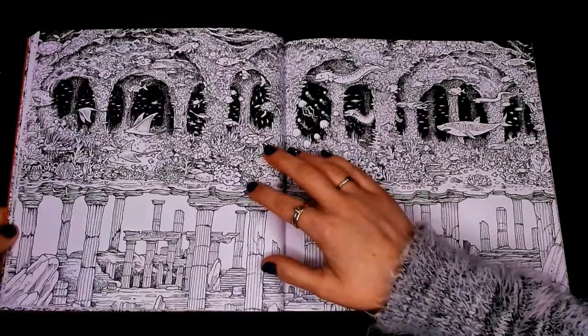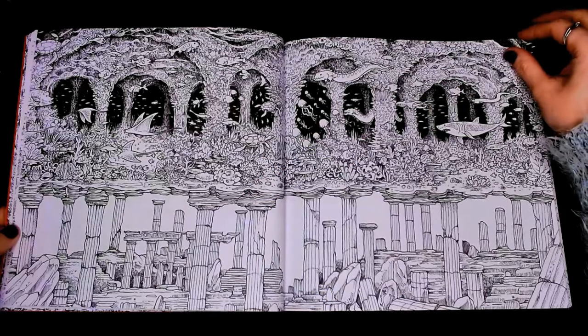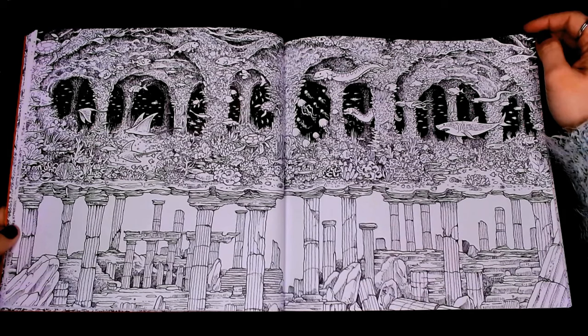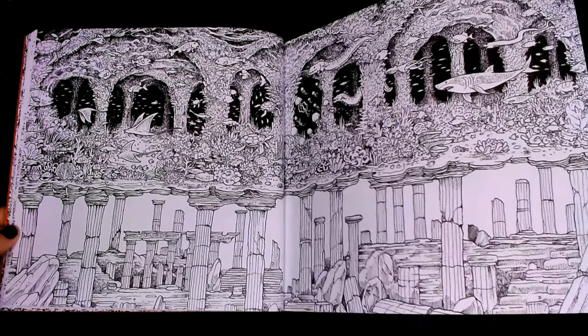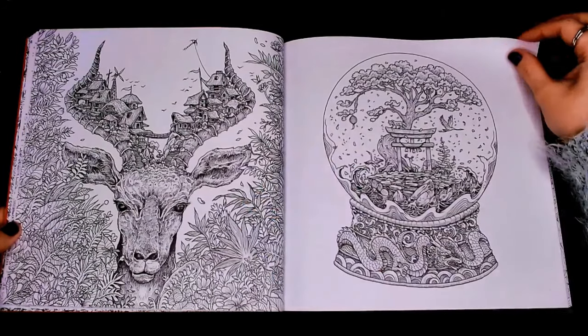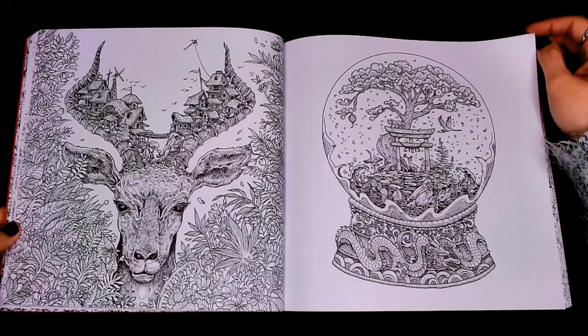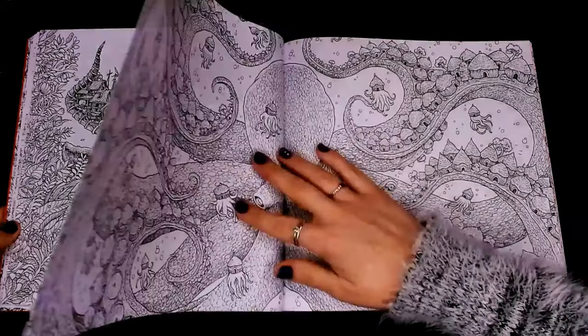As we travel through the pages we have underwater scenes and two worlds split on the page. If you look below the water scene, we've got what could be something from ruins. I'm going to bring in some comparisons now as I was flicking through Kirby's books.